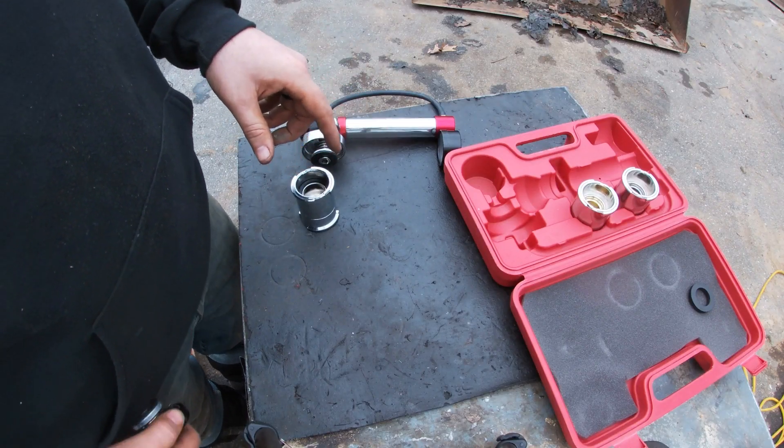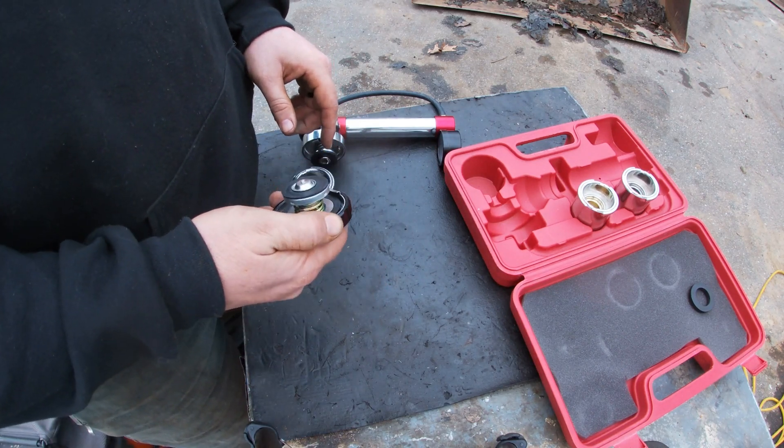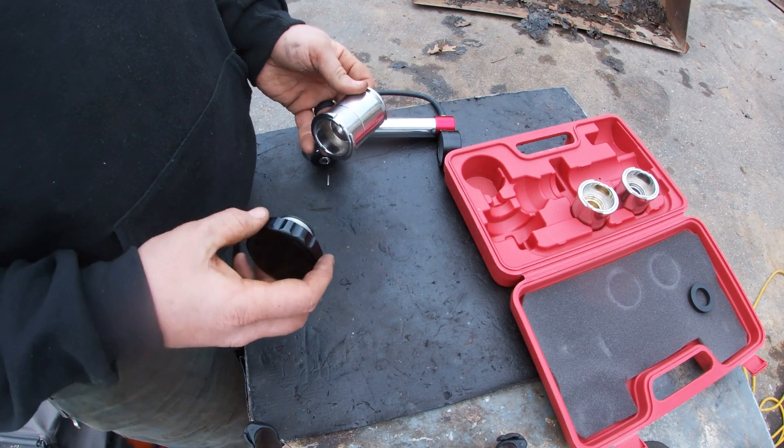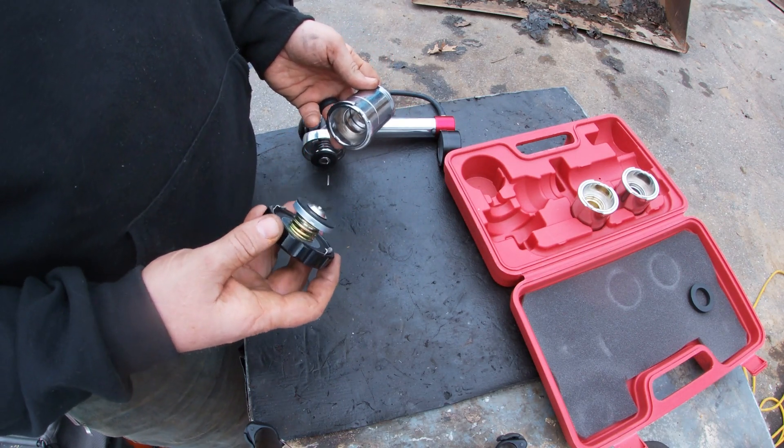Another thing that's nice about this kit is you can test your radiator cap as well. With this adapter, you can test to make sure that your radiator cap is lifting at the proper PSI.